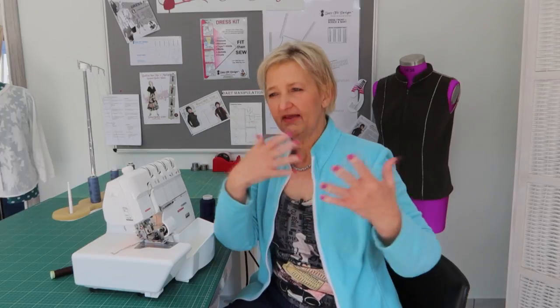When working with knit fabrics, most of the time I work only on my overlocker due to the differential feed I can use to prevent stretch. On the shoulder seam of a knit, if I don't stabilize it, by the end of the day the shoulder line has grown and is dragging down on the arm. I'll put links to those videos in the description.